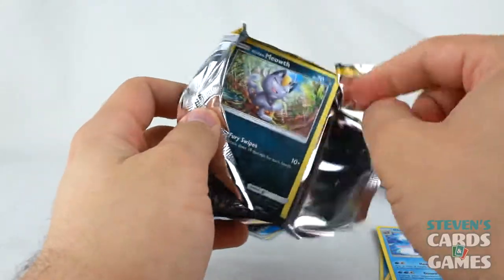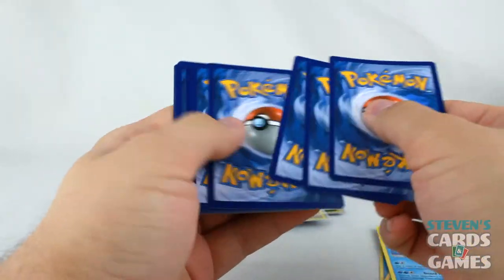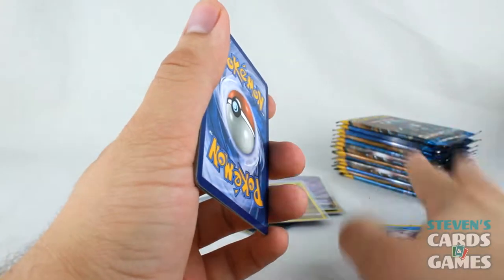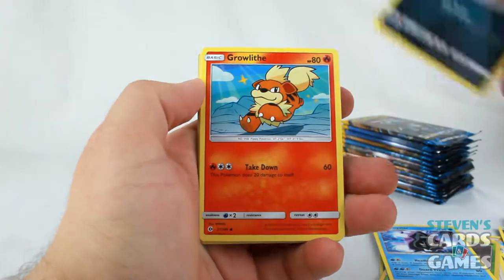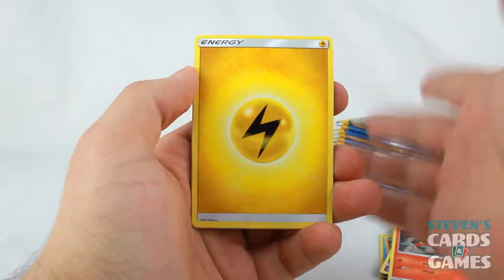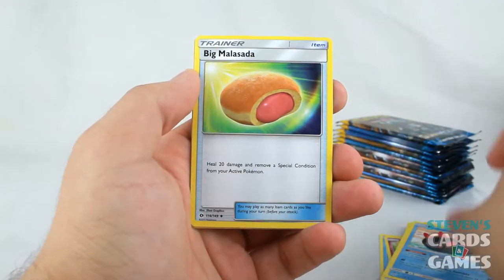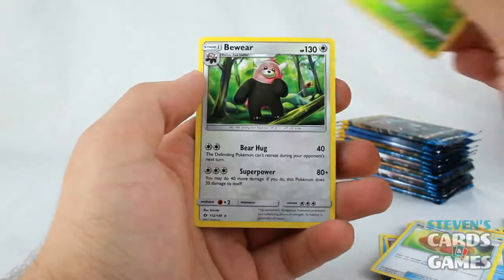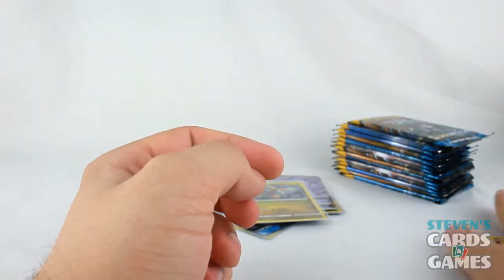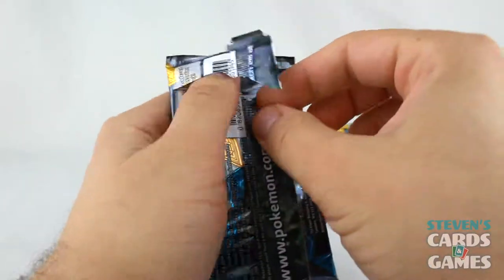Now we have an Alolan Meowth pack and a green code card. I made mention earlier that you can count the packs and figure out what's what — I don't know how to do it, but I know it's possible. Growlithe, Cosmog, Litten, Switch, Pyukumuku, Big Malasada, Reverse Grubbin, and Bewear again. Another Bewear — you just can't have enough of them Bewears. Actually, you can, but...